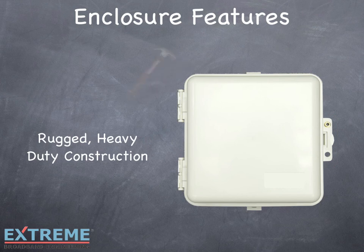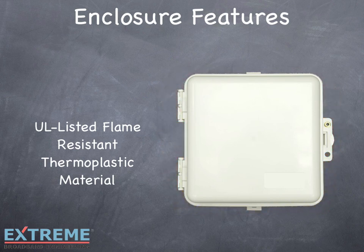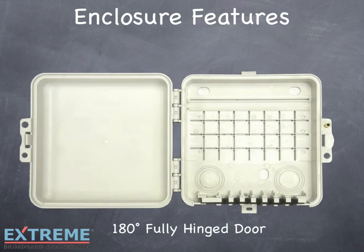The rugged heavy duty construction is ideal for field use, and is made of UL listed flame resistant thermoplastic alloy, and is chemical and UV resistant as well. Your customized label can be applied on the front cover, and a 180 degree fully hinged door allows easy access.